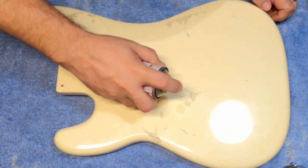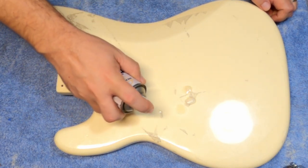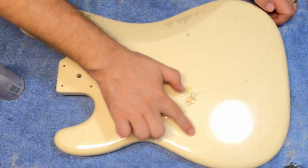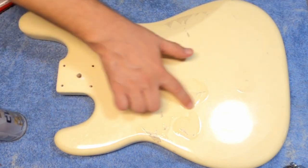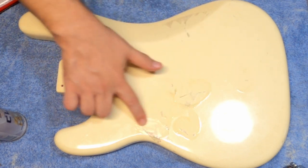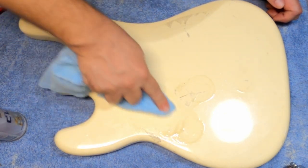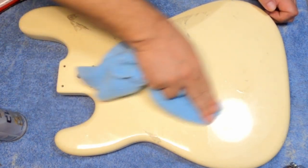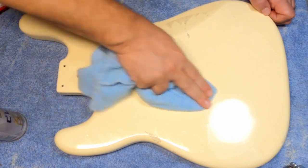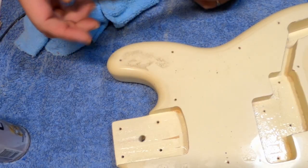Here we're going to get the sticker glue off, which is always really obnoxious. Most people don't know that it just takes something oily to get glue off. You can use WD-40, or in this case I used some CLP. Just rub it in and work at it for a while so it eventually takes the dirt and the glue off, then just wipe it off with a towel. You may want to clean it up a little bit afterwards, but it usually comes off pretty easily.